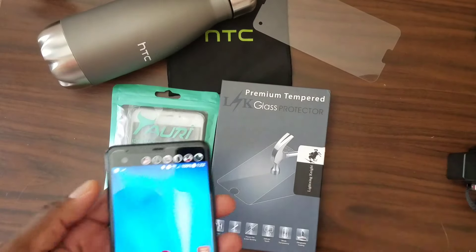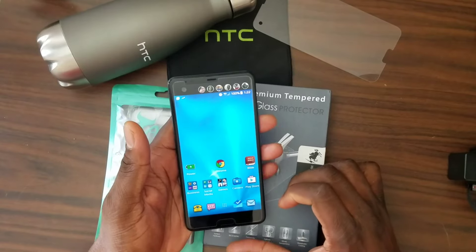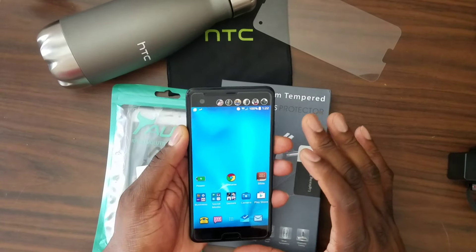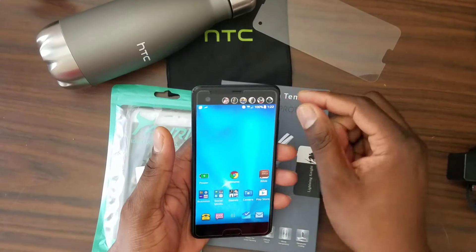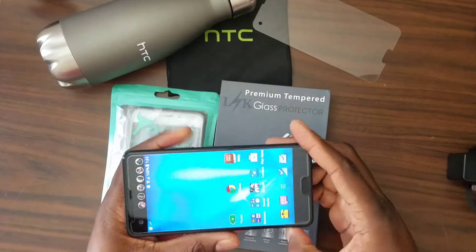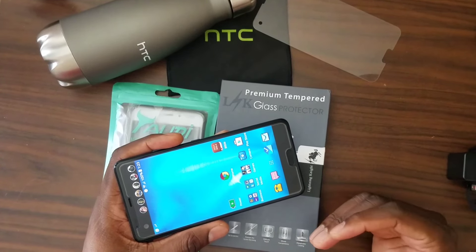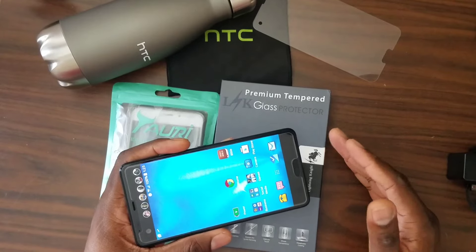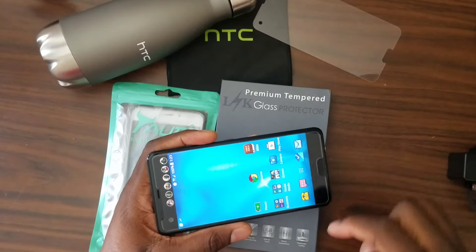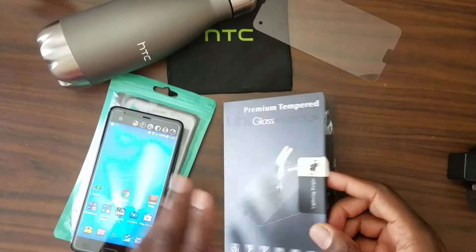Here is the new tempered glass for the HTC U Ultra. You get a more squared-off look. This is 2.5D as well, so anything that protrudes further than this might be pushing it. To me, this is the ultimate tempered glass for this phone based on how many I've purchased and failed with. This more squared one looks better on the phone — that's pretty much what it boils down to. You get two in the pack.